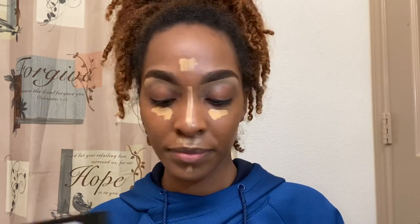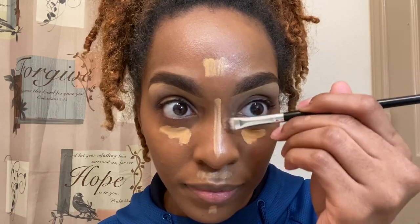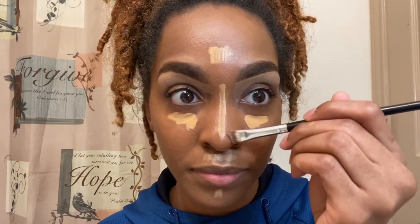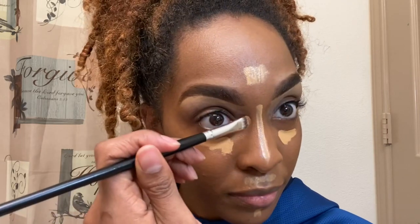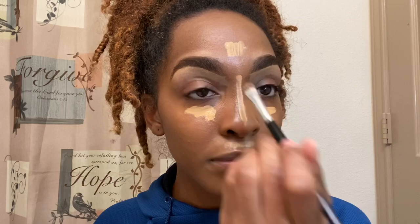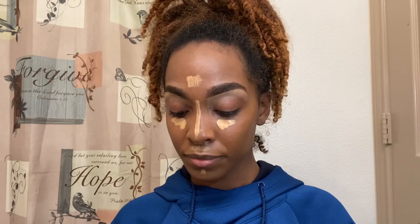Now I'm going in with the elf Cosmetics Contour Palette and I'm going to use the two darkest shades. I do feel like they are kind of on the olive-y side, so if you have an olive greenish undertone, I think these are perfect for you. But elf, we need some red undertone as far as contour. Don't get me wrong, I still like the contour palette because I feel like these are the darkest shades I've seen from elf on contour palettes. But I feel like they are a little too green for me — they give me ashy, and I have red undertones.